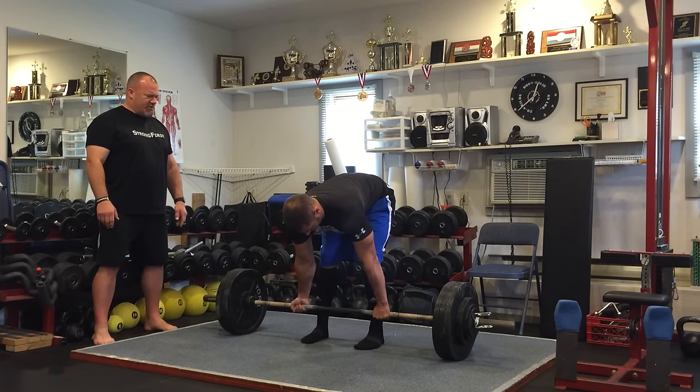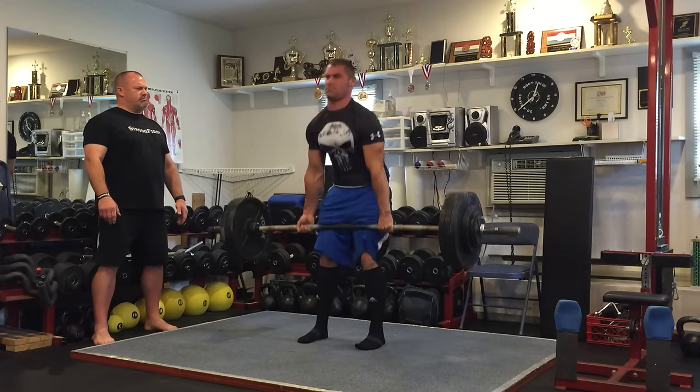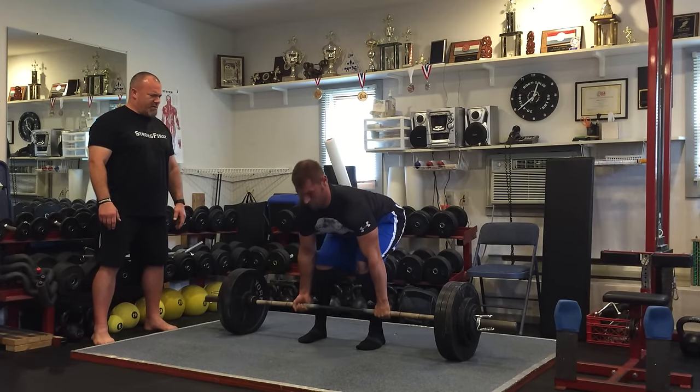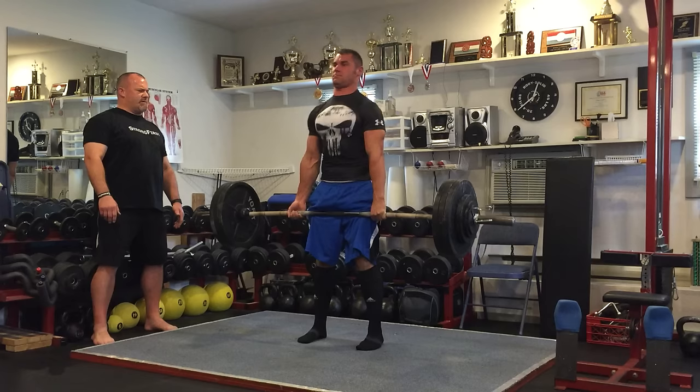There you go. Get your feet set. Lats. Pull up into you. Good. Get those abs a little tighter. Lats.